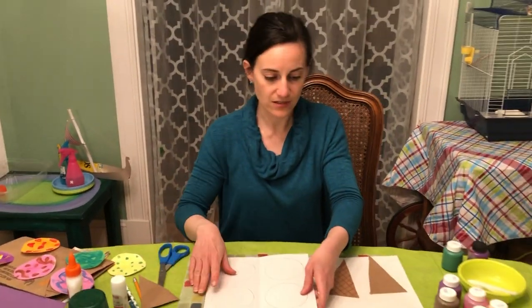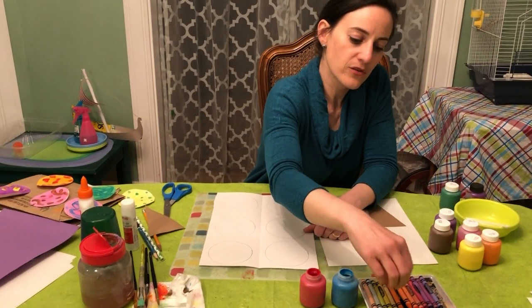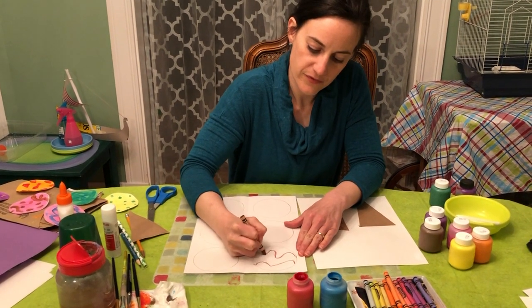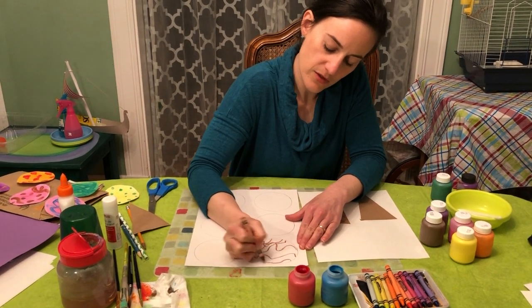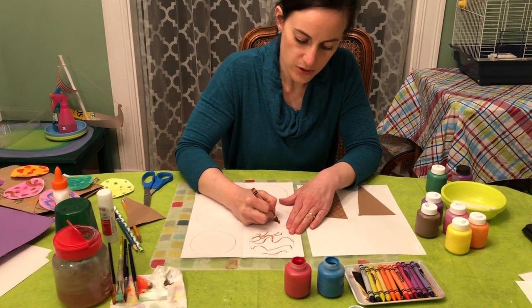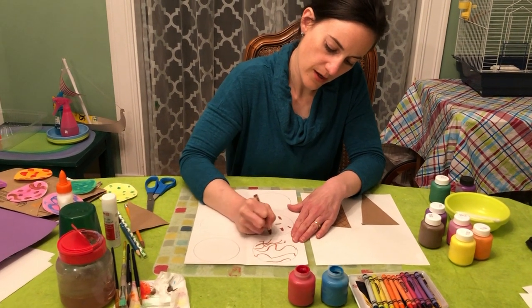Now you get to color them in. You can use crayon, you can use paint, you can use crayon and paint — whatever you like. For this one I think I'll do some brown fudge swirl, do some brown wavy lines on this one, and I'll do some little chocolate chips on this one with the crayon.